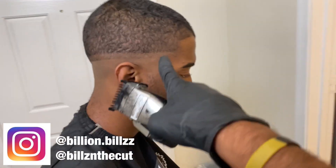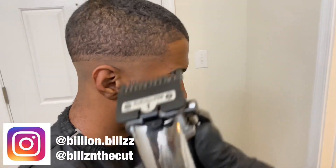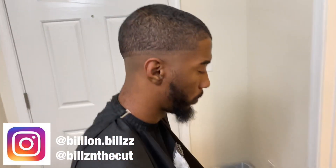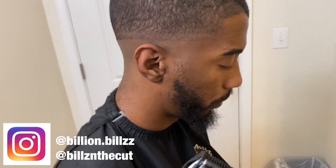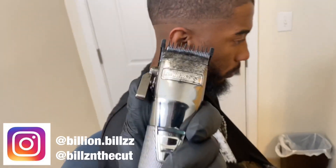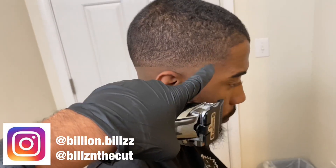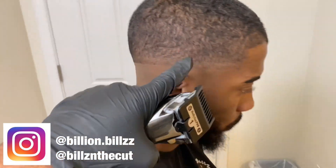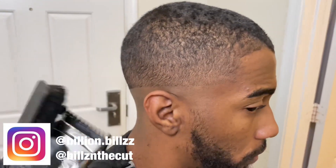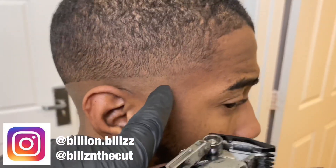Now that we've erased that top guideline, all we have is this one line left, and we're going to hit that with the one guard closed. It won't take it out all the way, but it'll make it easier when you hit it with the 0.5 or the zero guard. Once done with the one guard closed, you can still see that line a little bit, so we go with the 0.5 — or with the Andis Masters I'll hit zero — and flick that line right out. Now you can see that line has completely disappeared.